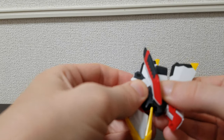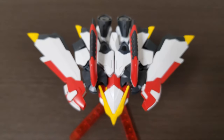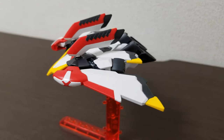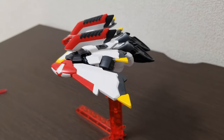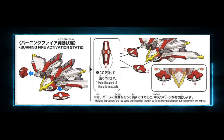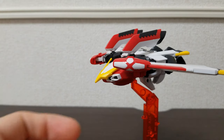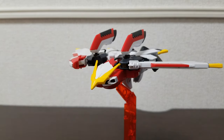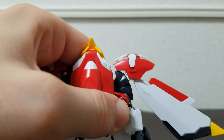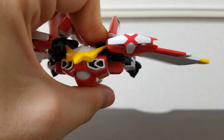There's also a transformation mode — I hesitate to call it a full transformation; it's more of an extra piece you attach the arms, legs, and part of the chest to in order to create a jet mode. It's very simple to snap together and looks really nice. There's also a 'burning fire activation state' where, while in jet mode, you remove the shoulder pieces and place them on a joint so they face forward, with the white plastic pieces sticking out slightly for a neat effect — nothing too fancy, but a nice little addition.